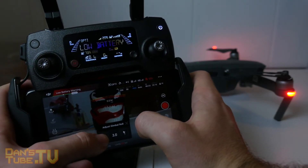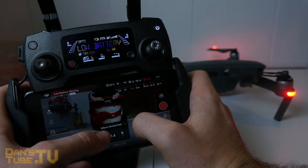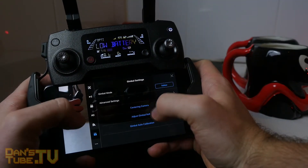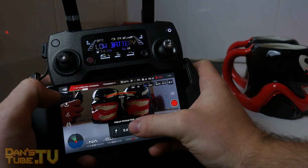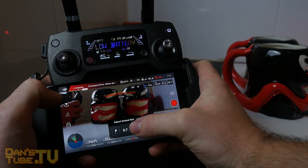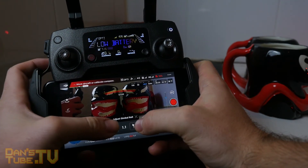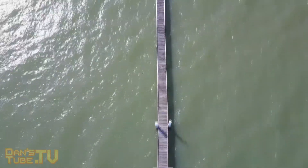I just adjusted mine and the sweet spot for me was 0.9. You guys can play around on your own and see what spot feels right for you. The best way is to have something in the background or in the foreground just to center it and figure out where the level point is. And then that is basically it — a very simple fix, and these settings will be saved from now on, so you don't have to come back in and do this ever again.